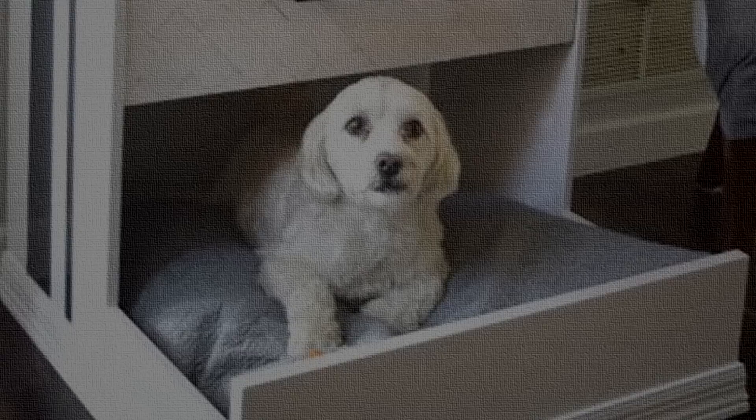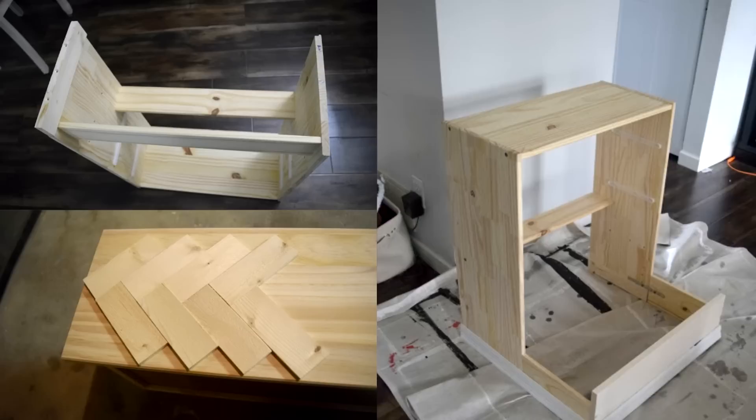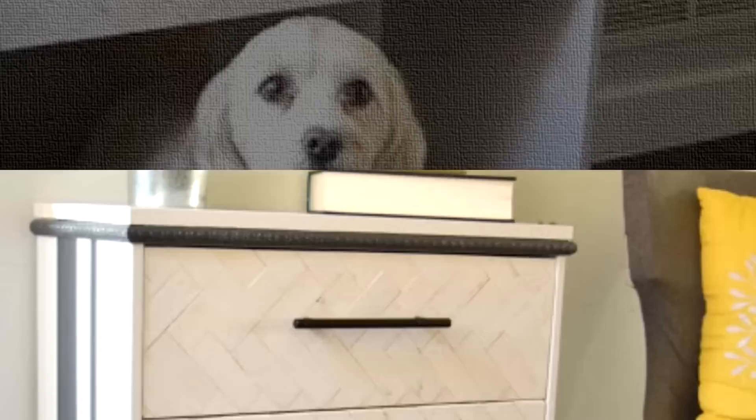24. IKEA Rast Dresser Hack – Dresser Into Dog Bed. Give your four-legged companion more comfy accommodations with a simple hack that transforms an IKEA dresser into a luxurious and convenient bed that your dog will love. Simply remove the bottom drawer and customize it into a dog bed, complete with a plush, cushy pillow. It's best for small dogs — your golden retriever may have a difficult time fitting into small accommodation.